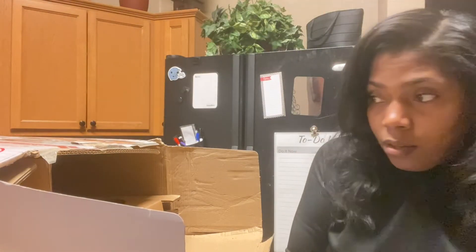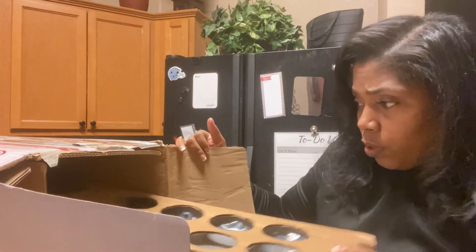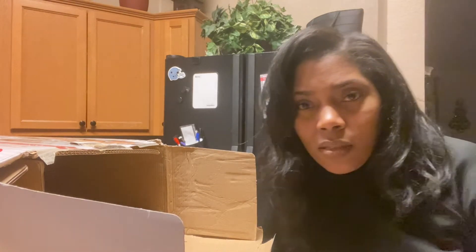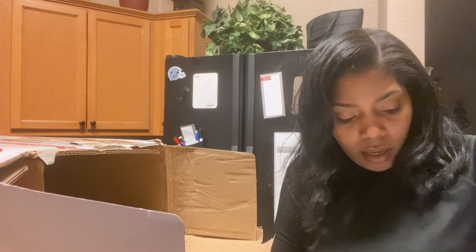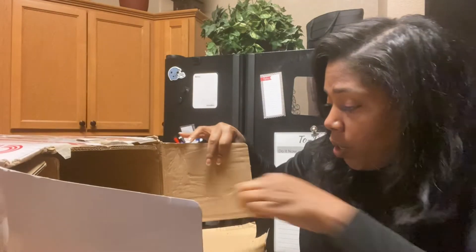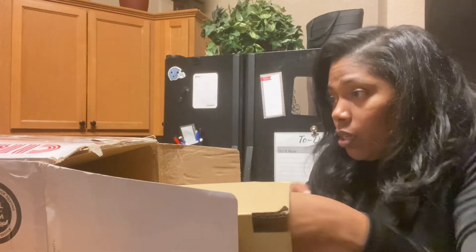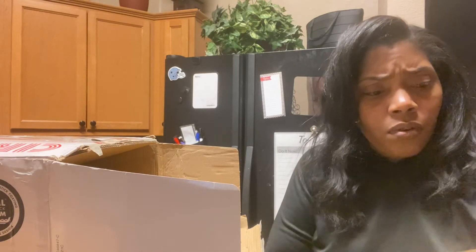It's nice and heavy. My thing is I want to make sure nothing is going to stick to it, because that was the problem with the Rachel Ray one — stuff was sticking to it. If I cook with some barbecue sauce or something, it would stick. I didn't like that, so I wanted to get something that doesn't stick. Let me just take it all out of the box. I'm kind of scared of this box because I really feel like it's been open. There's a leaf in here — girl, please don't let no animals or snakes be in this box. It is so frustrating.